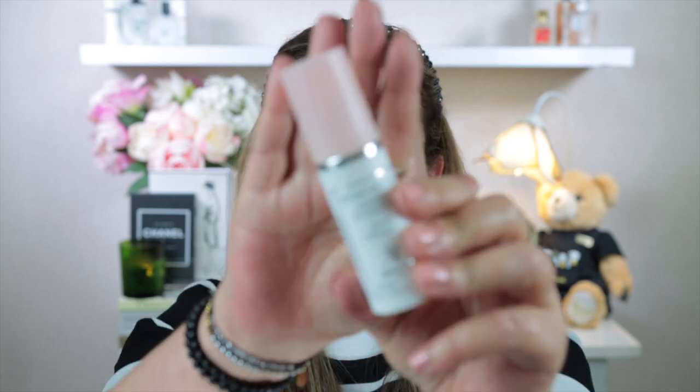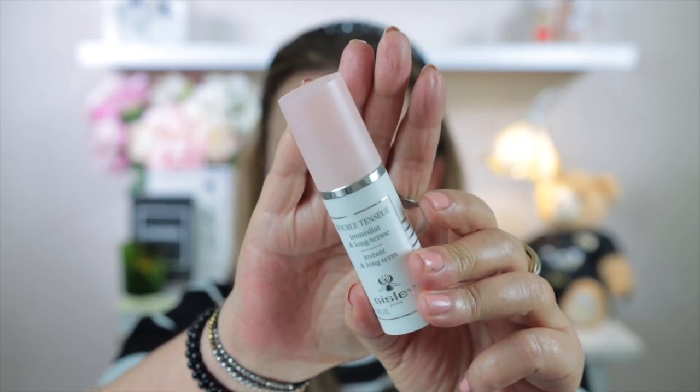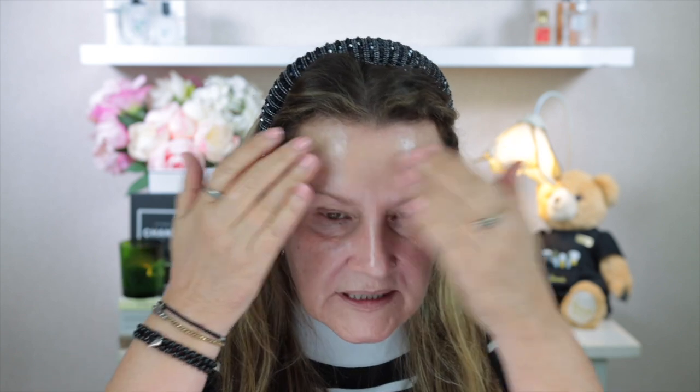I haven't got any primer on yet — I've just got all my skincare on and of course my SPF on my face, neck and hands. The primer I'm going to use is a Sisley one: it's the Double Tensure, and this is a really lovely primer. It just makes your skin look really perfected and gives a great base for the foundation. It has skincare ingredients in it and leaves a very slight grip that really helps the foundation adhere.